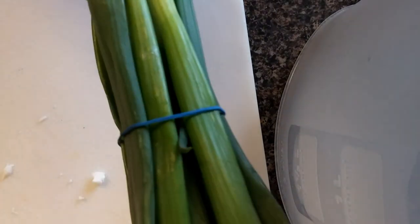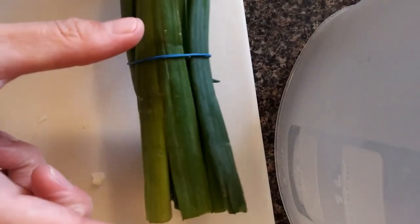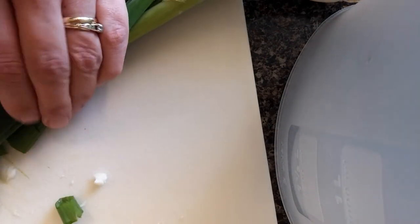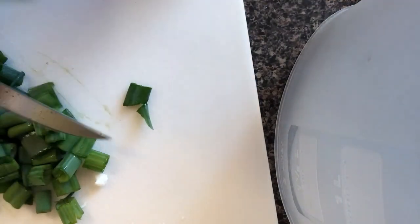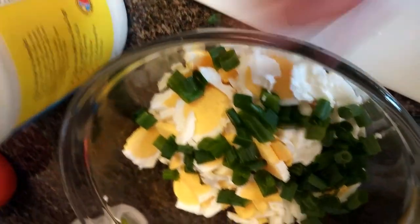All right, so all the eggs are cut up. I'm just going to cut some green onion — I don't really measure, but it's probably about a quarter of a cup of chopped green onions going in, maybe not even that much. It's all about taste. Everybody has their own idea of what egg salad should taste like. We're just going to put them in with the eggs.